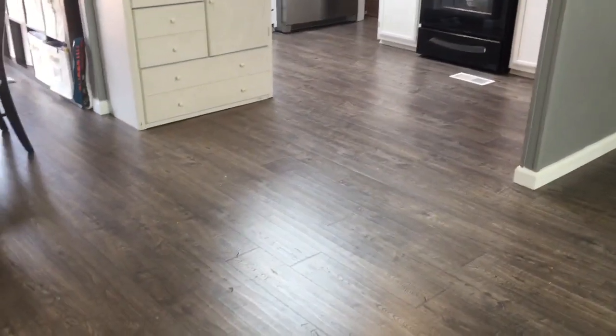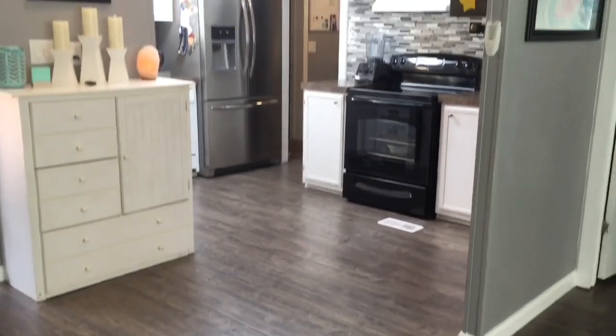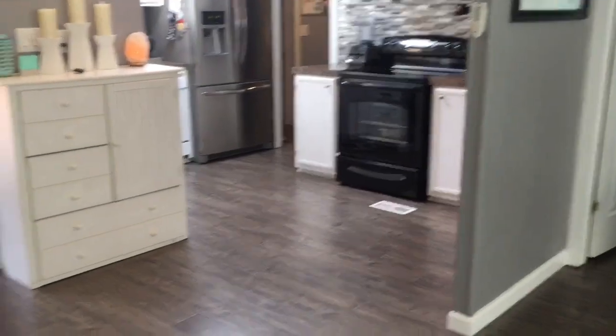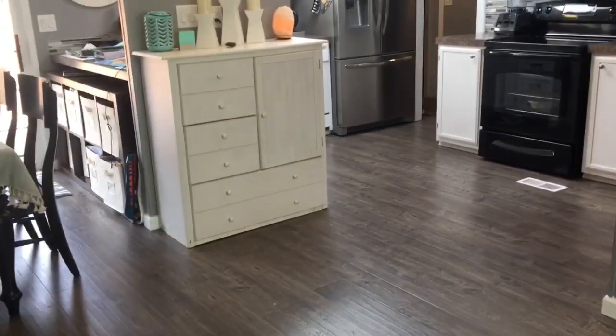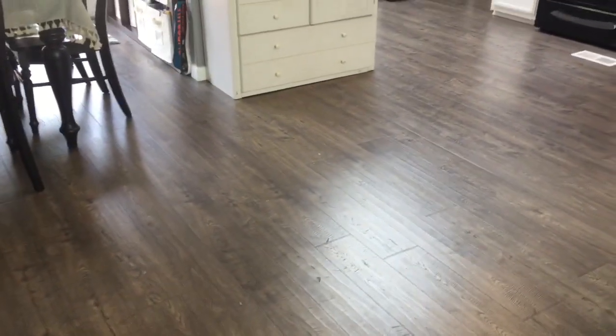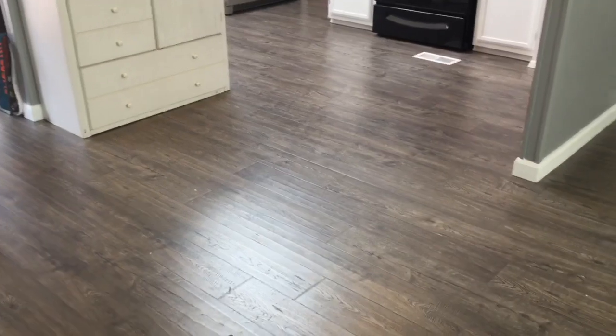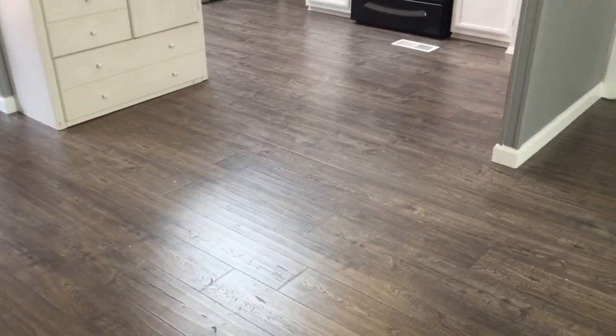All in all, I would highly recommend this flooring — it is absolutely beautiful and it seems very durable. I installed the refrigerator, stove, dishwasher, moved cabinets and couches all by myself and it did not damage the floor at all — no scuff marks or scratches. I haven't spilled any water on it yet but it is supposed to hold water for 24 hours.